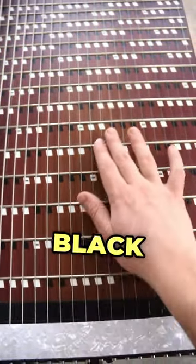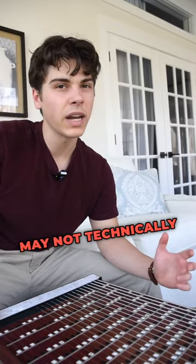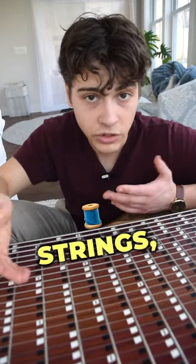The harpeggi has white and black notes just like on a piano, so you know exactly what note you're playing. It may not technically be a guitar, but it has a lot in common with one — these are electric guitar and bass strings, and these are electric guitar frets.